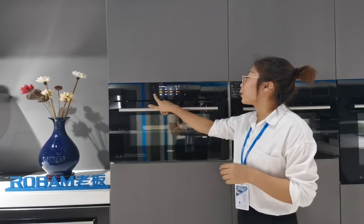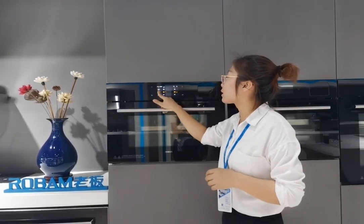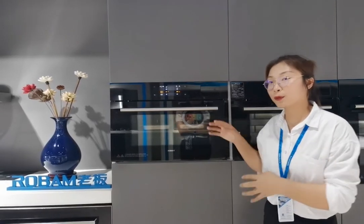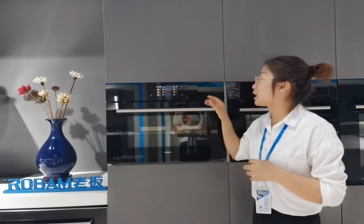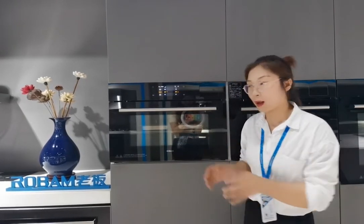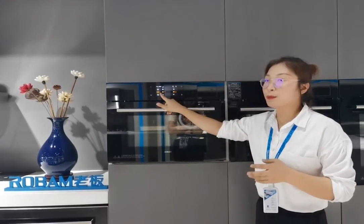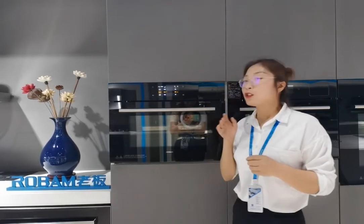Now we return to the steaming mode. There are four steaming modes. The first is fermentation — for example, if you want to make bread or yogurt, you can use this mode for fermentation, which is much faster than ordinary fermentation methods. The second steaming mode is tender steaming. This is suitable for food like steamed eggs — Chinese people like to crack an egg into a bowl and steam it — and for foods that are easy to cook.